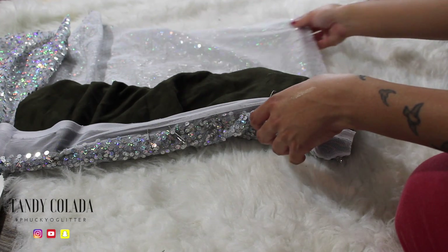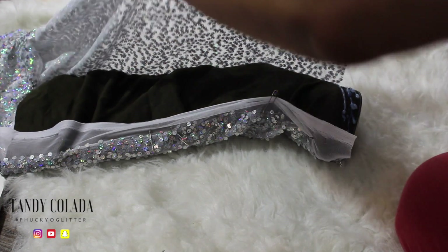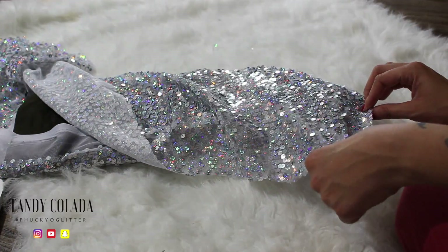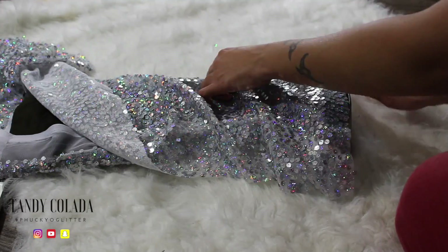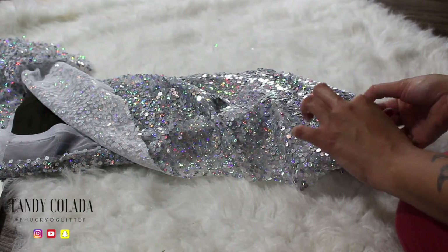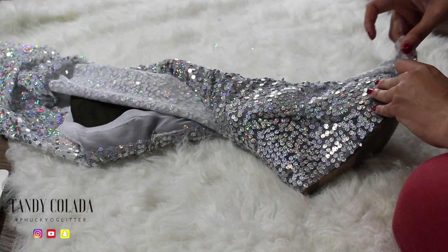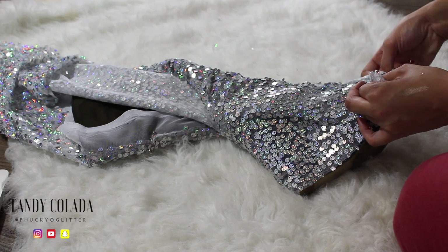Your hands will get sticky, so if you don't like that feeling, I definitely recommend maybe using some rubber gloves — although I think the glue would stick to that too, so you'd still just have messy gloves.